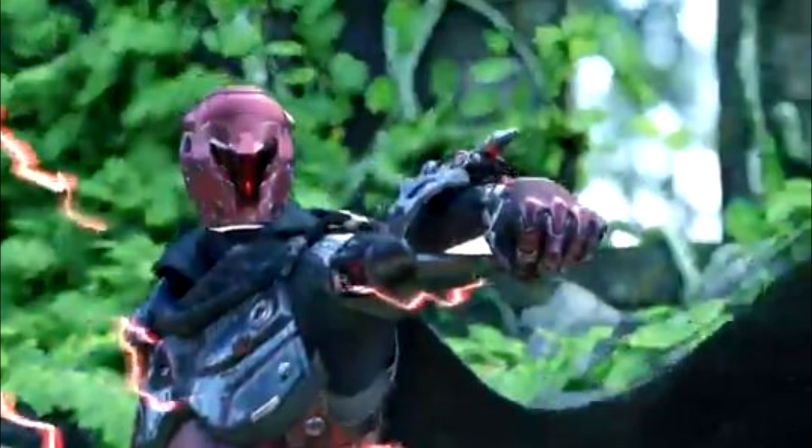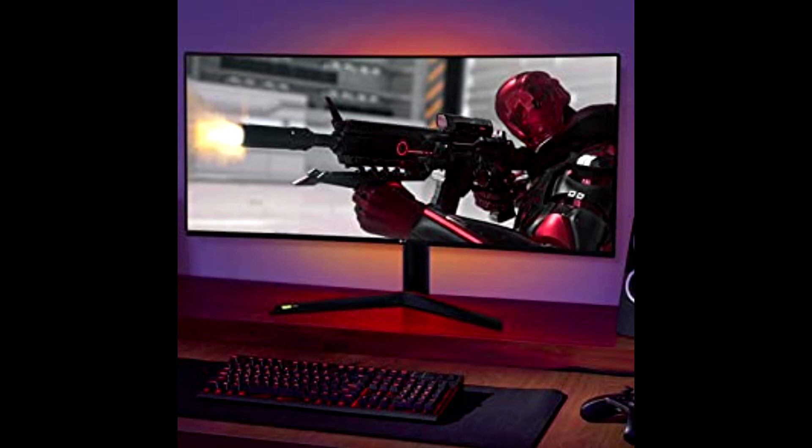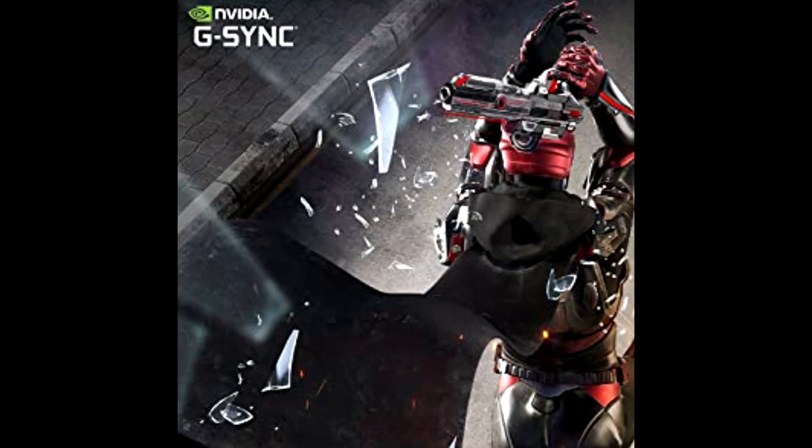Sphere Lighting 2.0 exceeds the limits of indirect lighting and creates a gaming environment. With sound sync mode and video sync mode, gamers immerse into the game and feel as if they were actually on the battlefield.